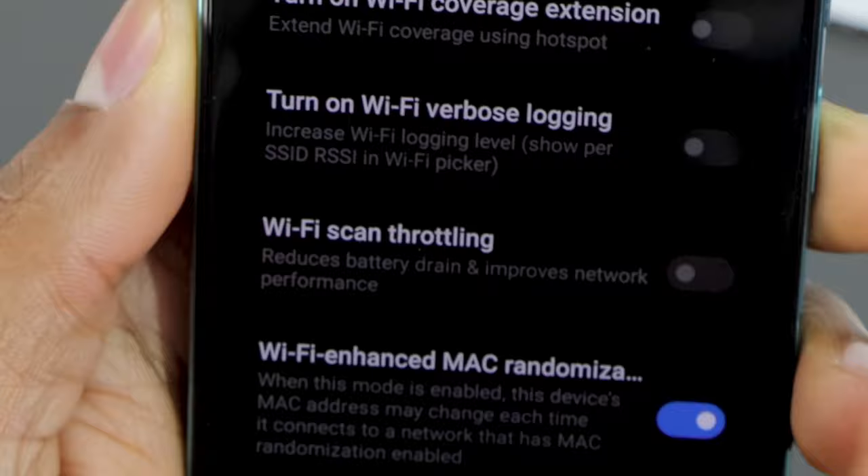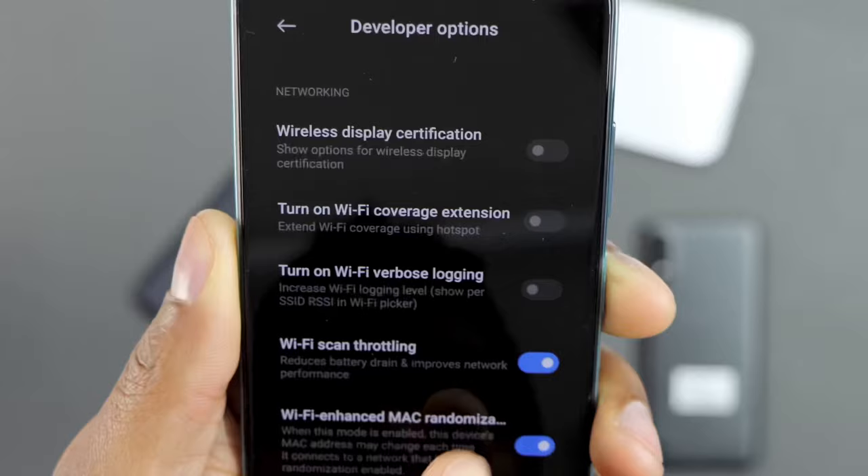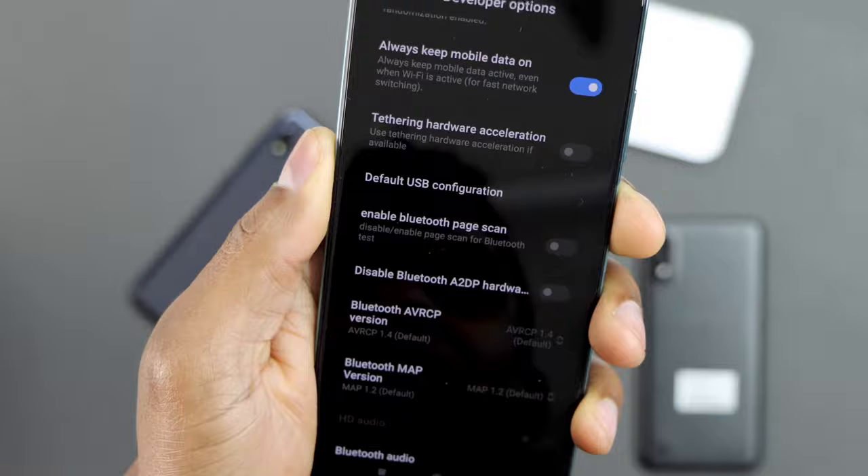If you read right here, it says reduce battery drain and improve network performance. After that, just press the power button and restart your phone — reboot your phone.